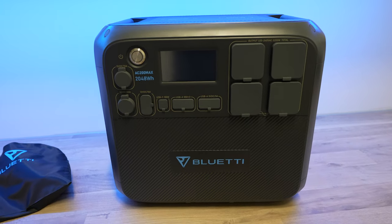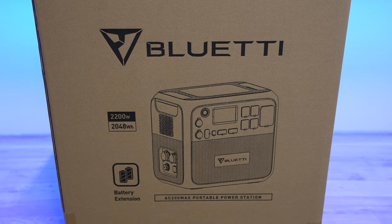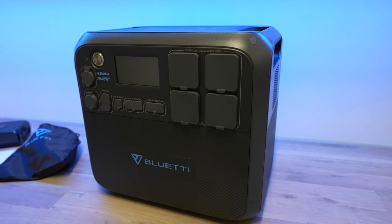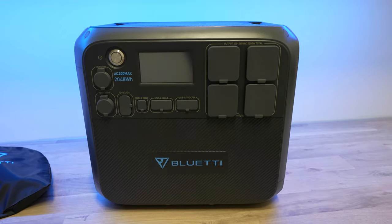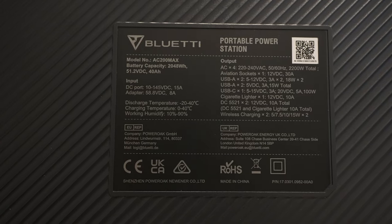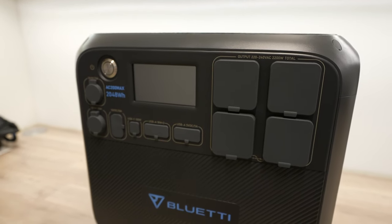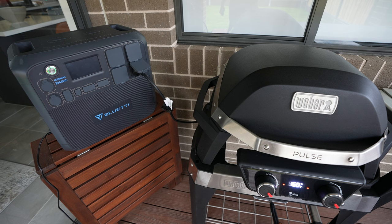Let's talk pricing. The AC200 Max is not cheap — it retails for around AU$2,800 or about US$2,000. But as an all-in-one solution, you're buying a battery, charger, inverter, and voltage converter in one package. If you tried to build your own system with similar specs, you'd likely spend a similar amount or more, and you'd still need a way to mount and carry everything — making the convenience of the AC200 Max well worth the price.